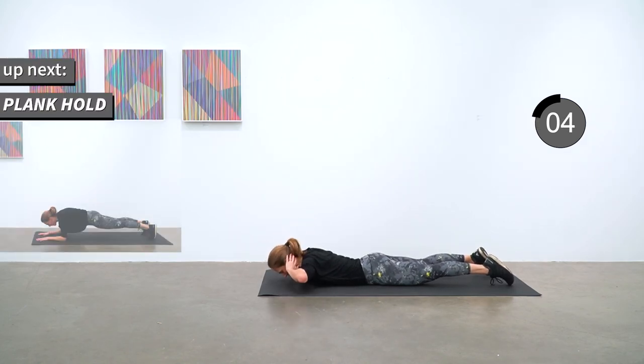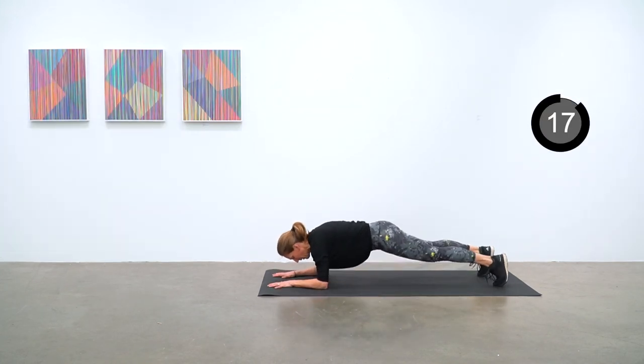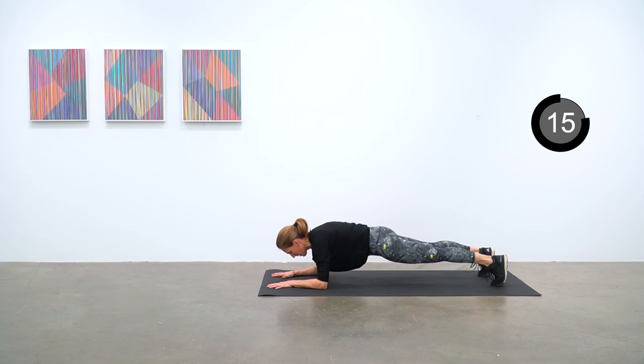Plank hold is the last exercise. Come on up into elbow plank for your best plank hold ever. Straight — think about opening up the back of your knees to the ceiling, keeping your hips tucked, and you are strong.